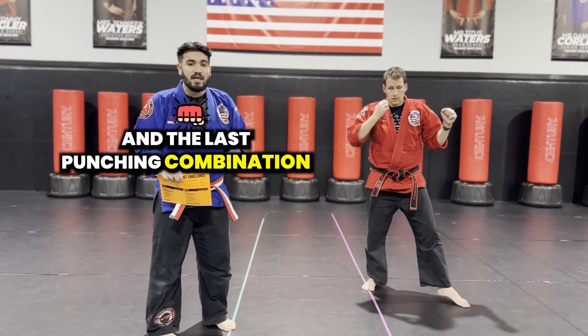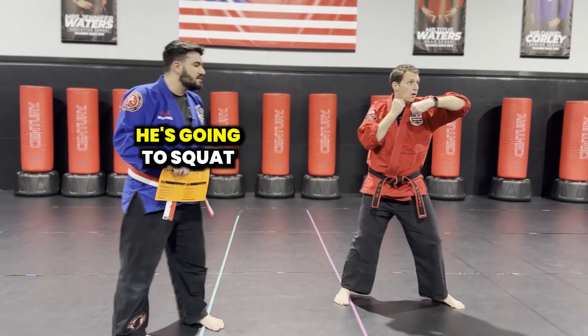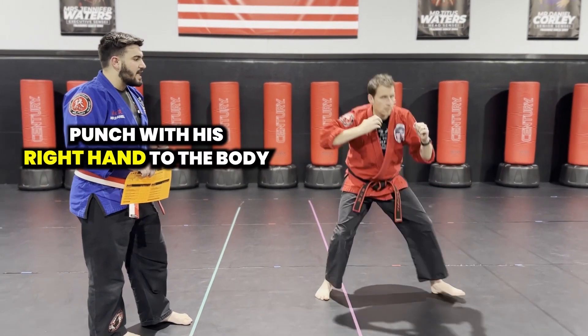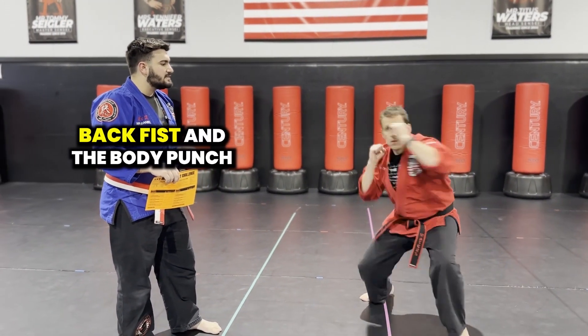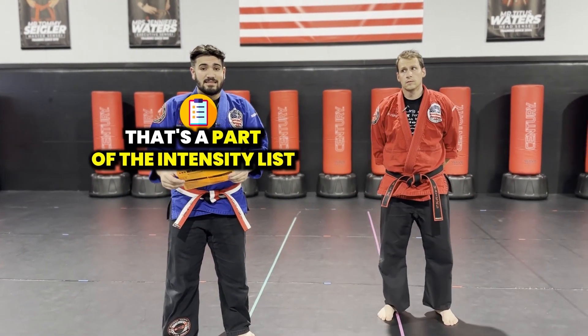The last punching combination is going to be his back fist and his body punch. With the back fist, he's going to reach with his left hand, he's going to squat, punch with his right hand to the body. Faster — back fist and the body punch. And those are all the different moves that are a part of the intensity list.